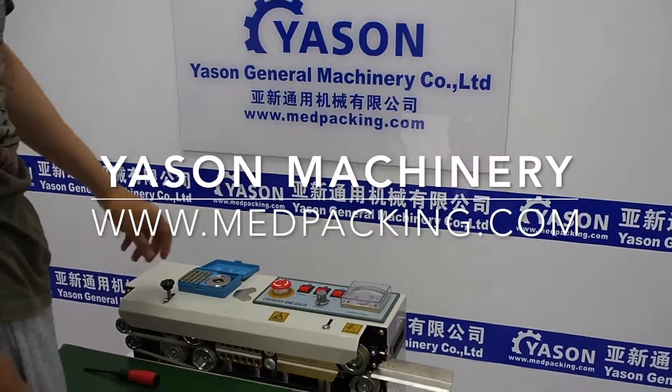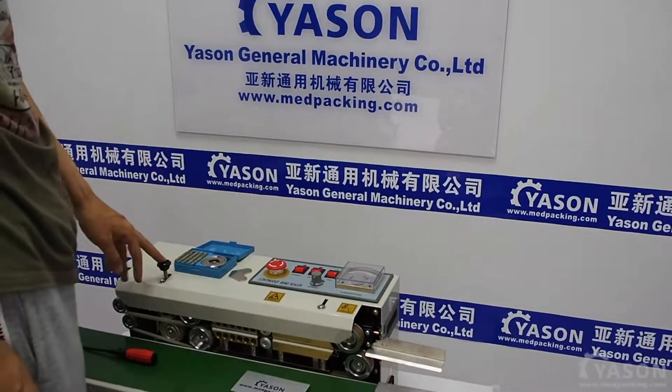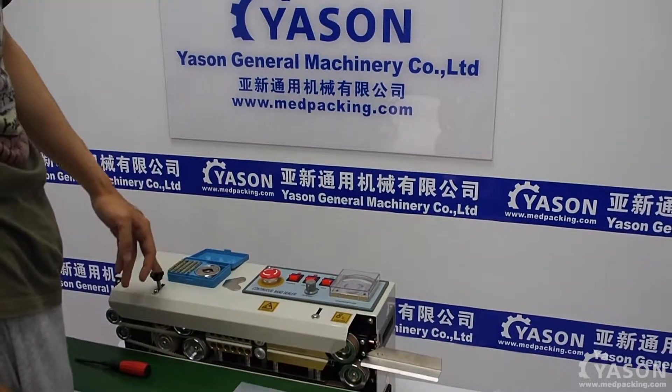Hi everyone, Yasen Machinery here. In this video, I'm going to show you how to change the coating wheel for our sealing machine.